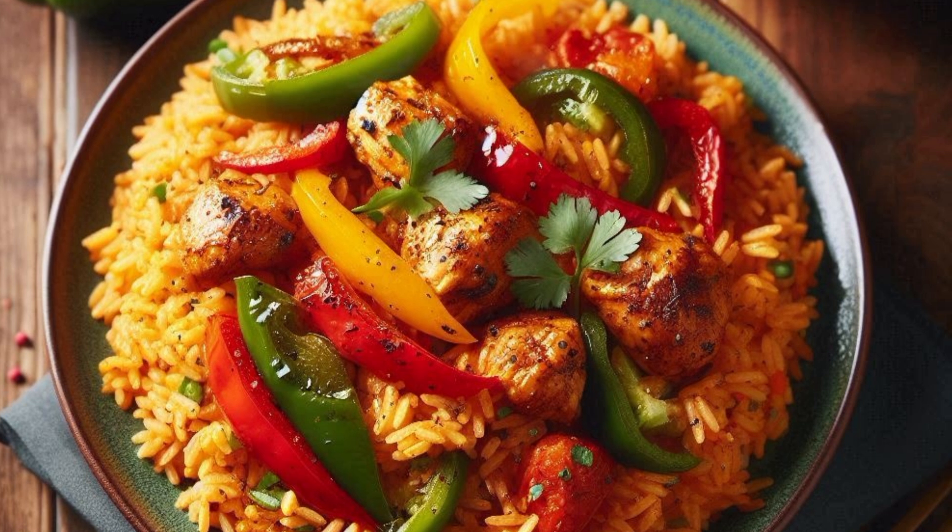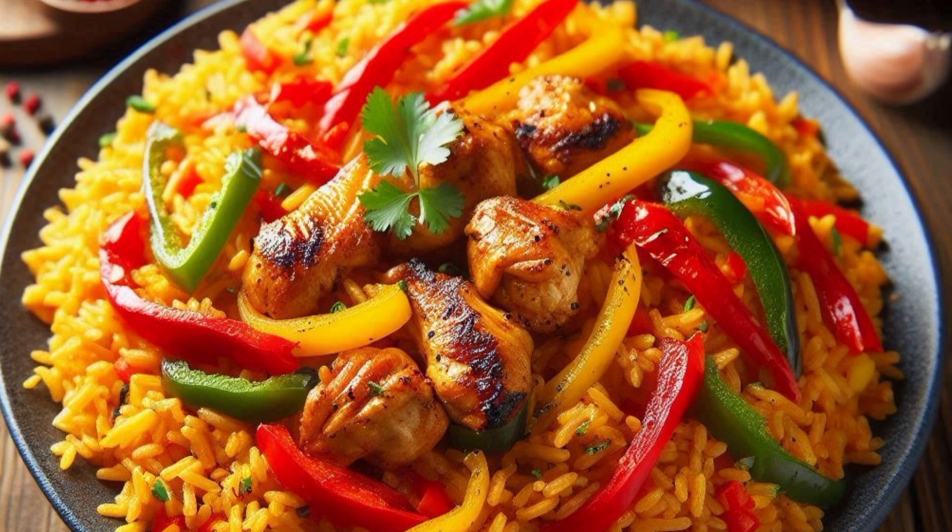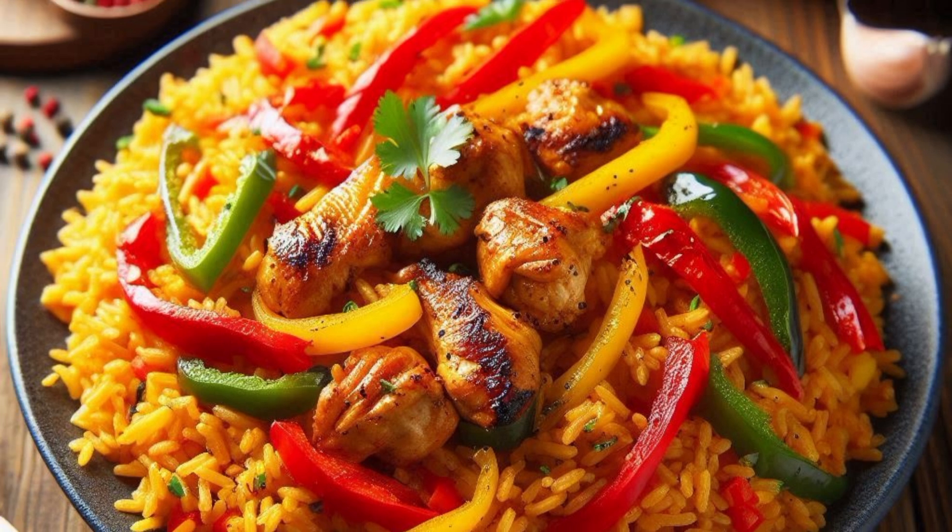1 and a half cup vegetable oil. 4 cups chicken or vegetable broth. 1 teaspoon curry powder. 1 teaspoon thyme. 1 bay leaf. Salt to taste. 1 teaspoon smoked paprika, optional. 1 scotch bonnet pepper, optional, for extra heat. Protein of choice — chicken, shrimp, or beef — optional.